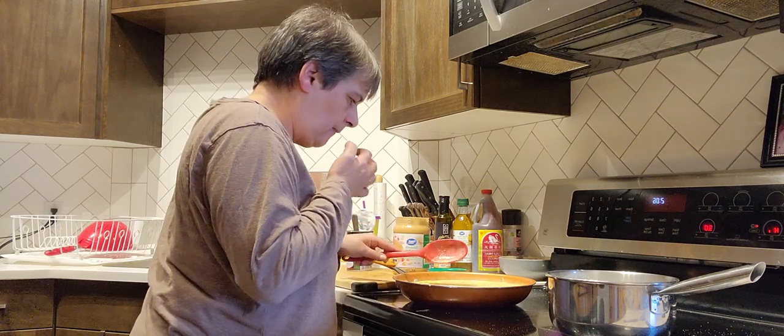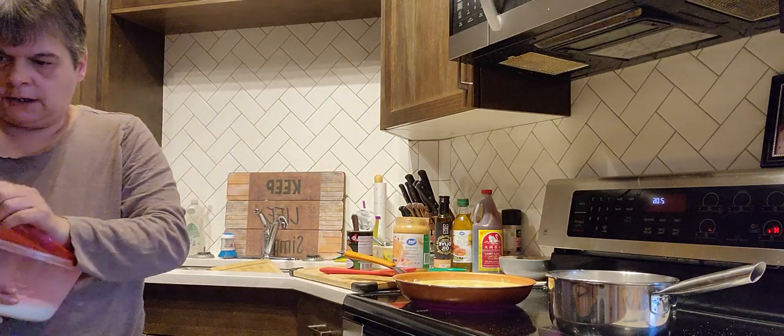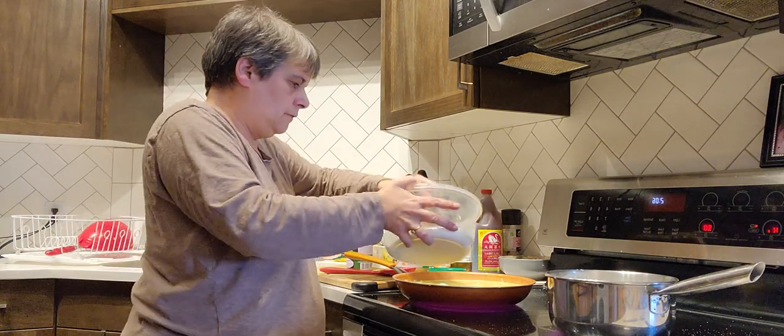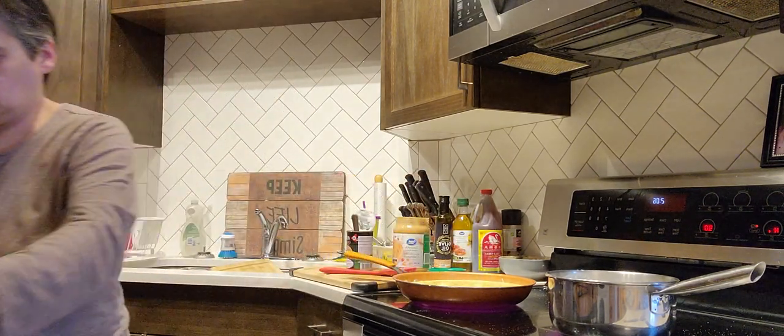Oh — I didn't put my sugar! All that sauce is going to be sweet anyway, but I'm going to put about two tablespoons of sugar.